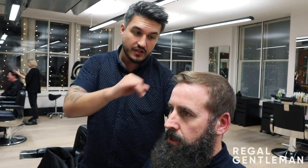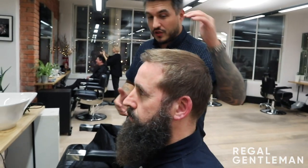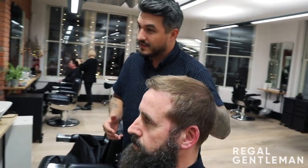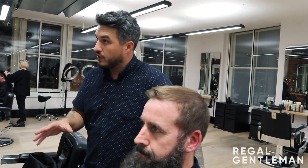Another good suggestion is, with the back and sides — you've got a very good back, your back and sides is very thick compared to the top. So the longer you leave the back and sides, the difference in thickness will be more noticeable. So I've always just gone super short on the back and sides.